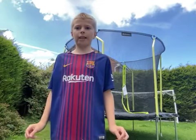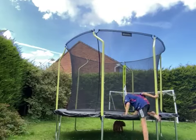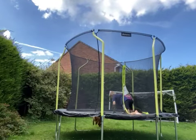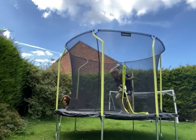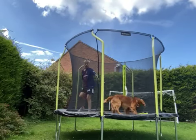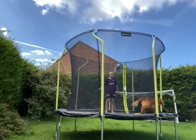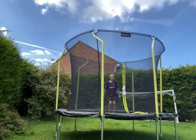I'm going to show you how to do a handstand on the trampoline. First, what you want to do is just bounce on your knees like this.